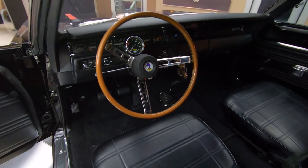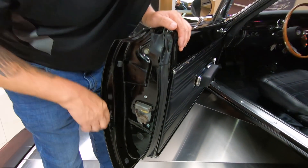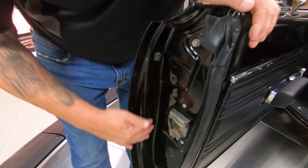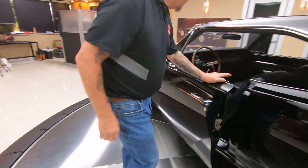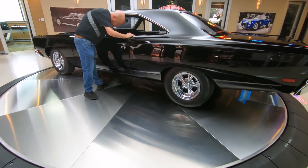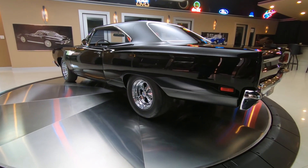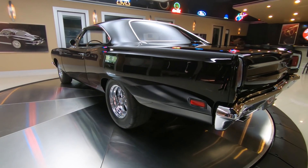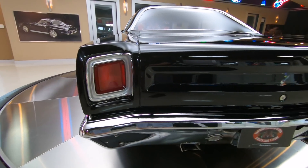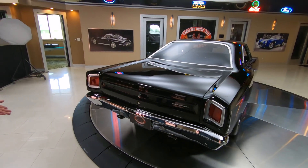Dash is looking sweet. Look at these door jambs — look where that skin's folded over, how nice that line is, how nice and clean everything is. Just beautiful. As you look down the side of the car, that big old long quarter panel is straight as can be. The stance on the car is killer too — the back end's about two, two and a half inches up from the front. The chrome on the back bumper looks like it's new.